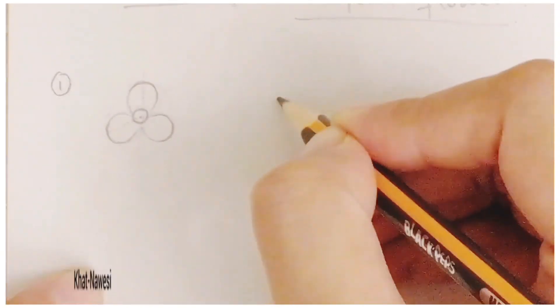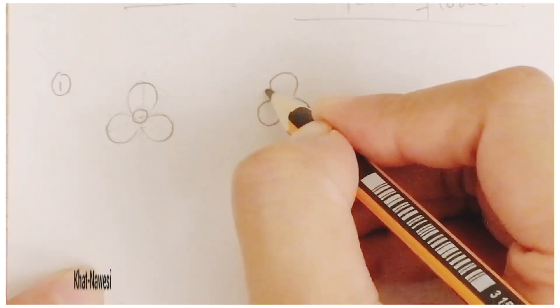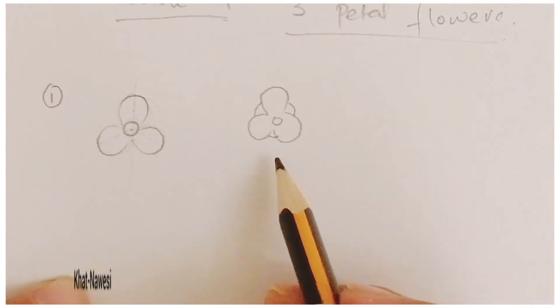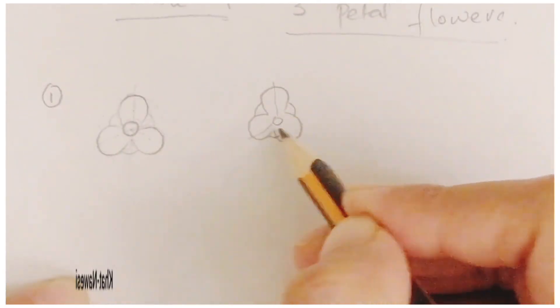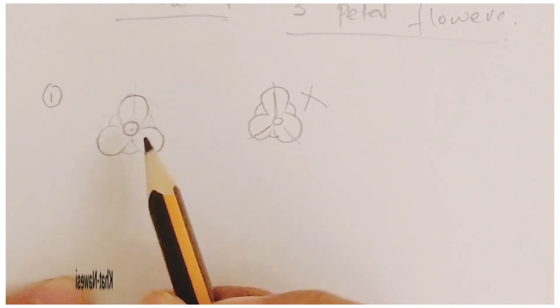If you are drawing flowers in which the petals are not equal — for example, here you can see the angles are different — that means you haven't drawn the sections equally. Symmetry is very important as it is the base of each and everything.